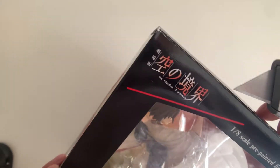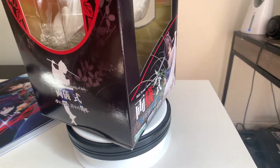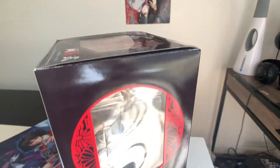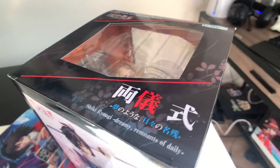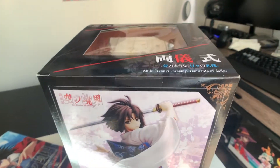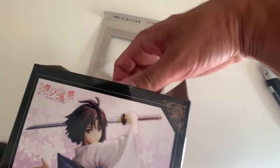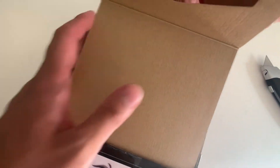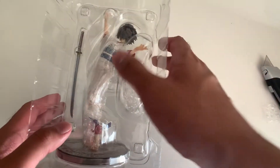I need to be really careful with this, because I do not want to ruin the box whatsoever. Here we go — we should be able to get her out. And sorry for any background noise; I live right by a main street. There it is, and there she is, out of the box.